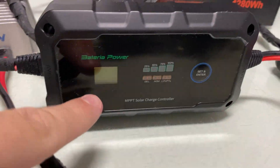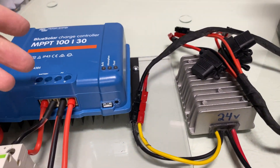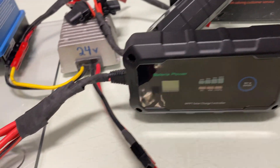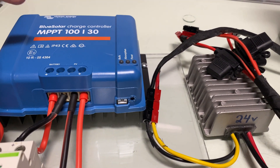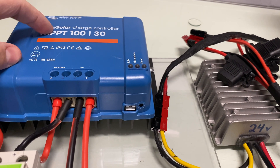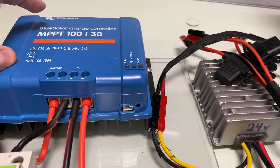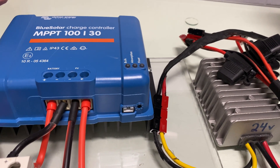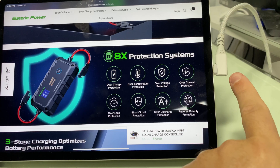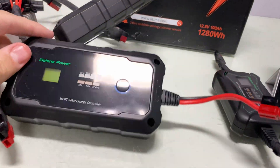I wish they would have put this little cheap screen on the Victron unit — that would have made it so much better, because sometimes you just want to see how many amps are coming in. Blue Solar, by the way, is the Victron model without Bluetooth. They have a Smart Solar and a Blue Solar — the Blue Solar is the one without Bluetooth. I'm not for Bluetooth. My iPad is connected with a USB-C wire with networking capability — so I live what I say.